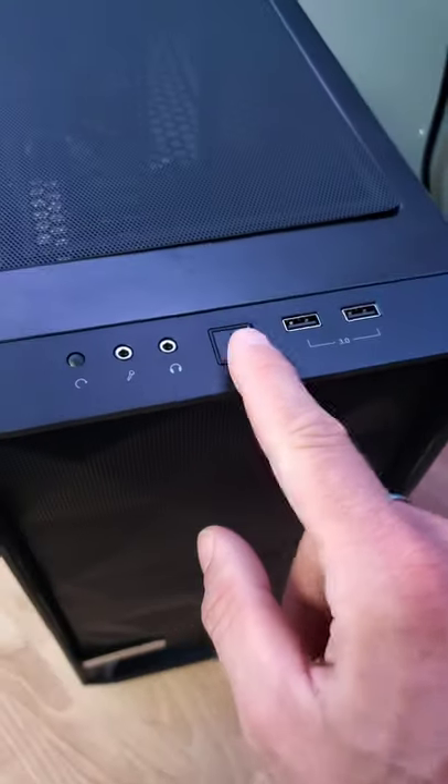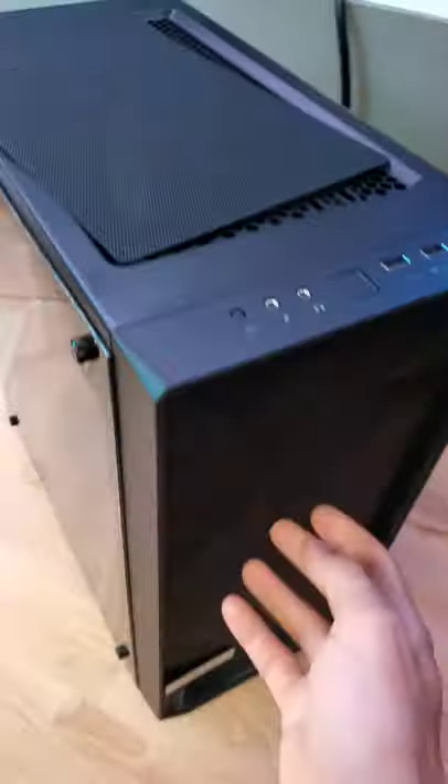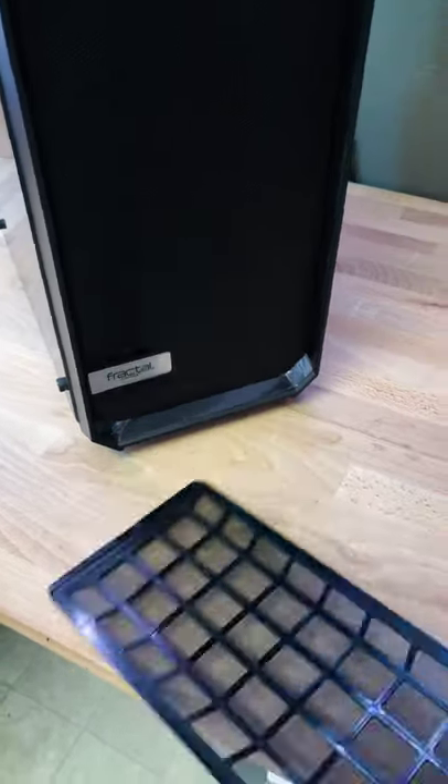Starting with the front panel, it's pretty standard: power button, two USB 3.0 ports. It features a removable dust filter on the top and on the front, and also a front-facing dust panel that covers the power supply and an additional fan if you wanted.